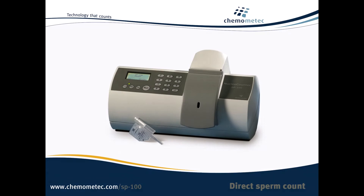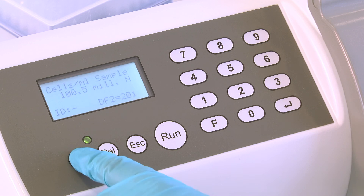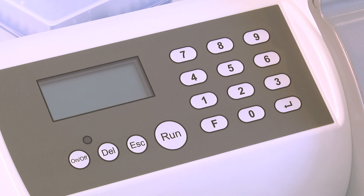To save the settings you have used, turn off the Nuclear Counter by pressing ON-OFF, then save the changes made by pressing ENTER. Otherwise, press ESC to cancel the changes made and the start-up settings are restored.